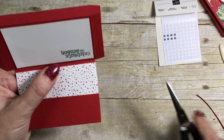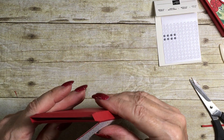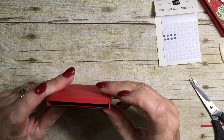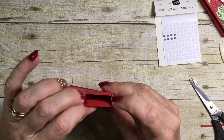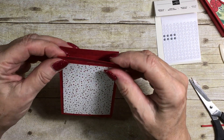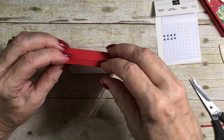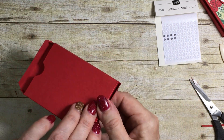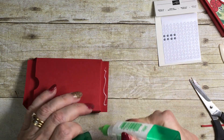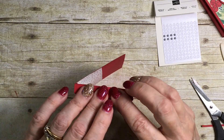We're going to let that set for a few moments, and I think my box is now beautifully set. I'm going to push my two tabs down inside, then tuck my raw edge to the back and put a little bit of adhesive down. That will take a few moments to set as well.